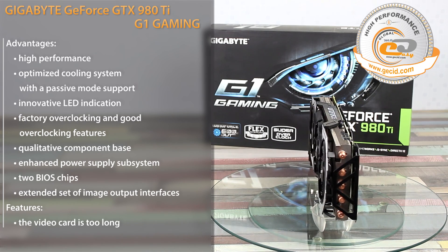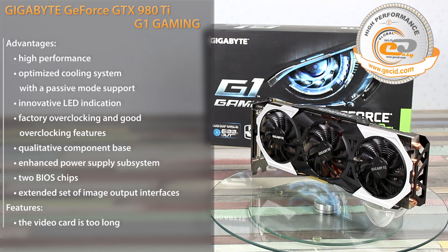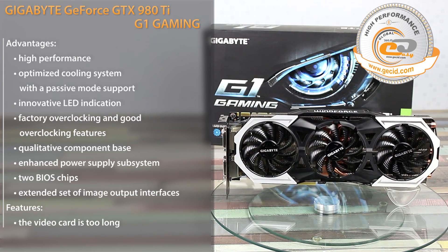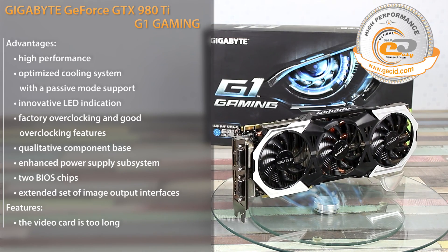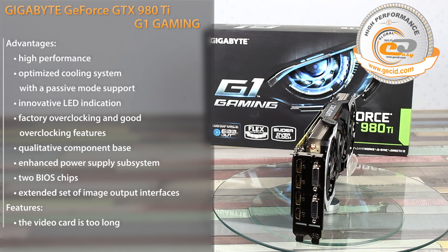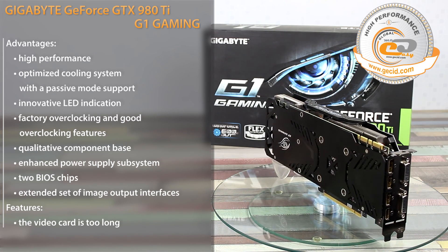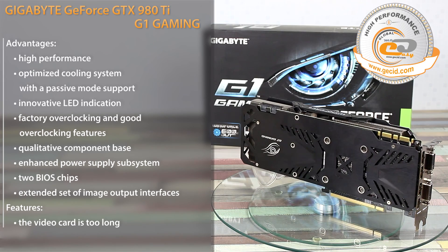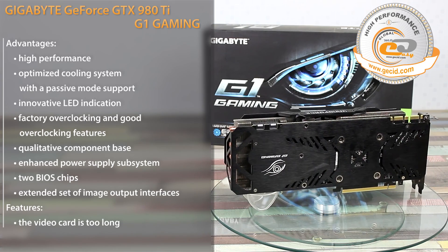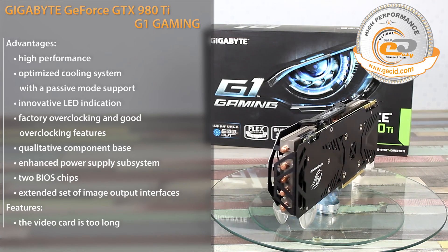The enhanced 10-phase power supply subsystem implements an advanced component base complying with the branded Ultra Durable VGA concept. The three-fan cooler Gigabyte WindForce 3X 600W ensures cooling of all internal components. It shows sound performance with relation to heating of the top-grade GPU and is equipped with an innovative LED backlight system and passive mode support. We should also note the significant length of the card, which may not be compatible with some mid-tower cases.